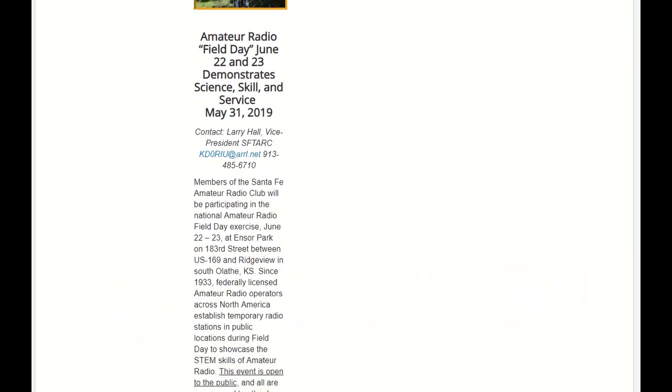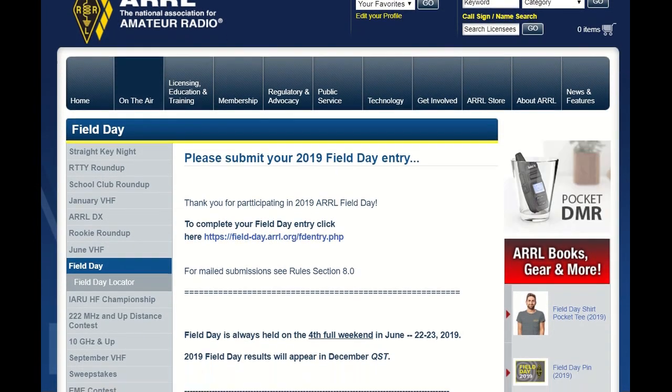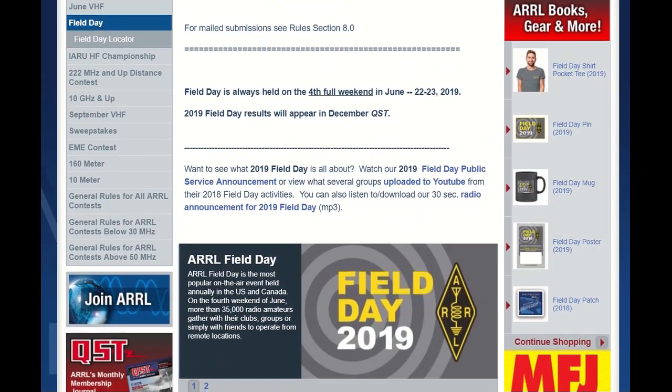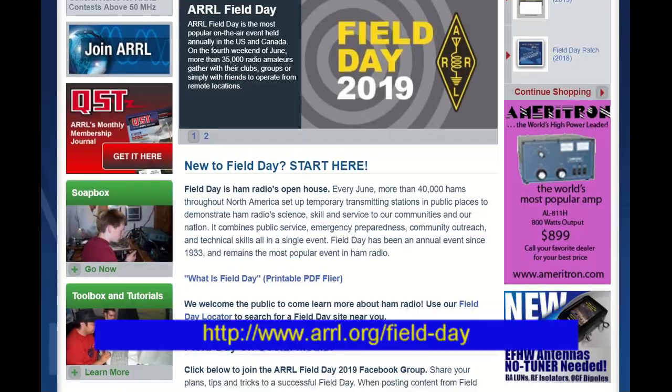If you're new to ham radio, field day takes place every year during the fourth full weekend in June. It's a combination contest, emergency preparedness exercise, and a social event. You can learn more about it at the American Radio Relay League website at ARRL.org.